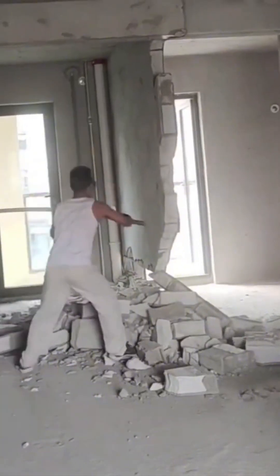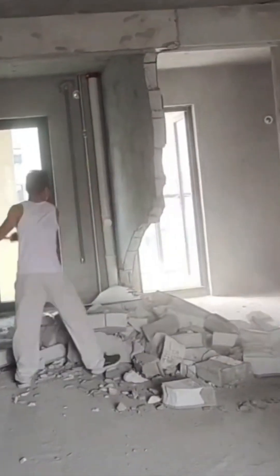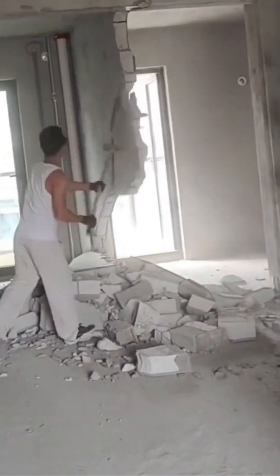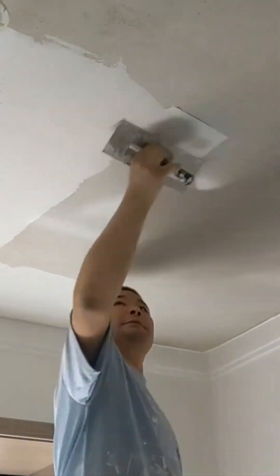And we're back to the beautiful violence. Tearing down a wall with a hydraulic hammer is the industrial equivalent of a temper tantrum — it's loud, it's messy. Applying plaster to a ceiling is a true test of strength and skill.